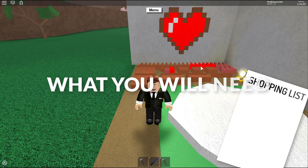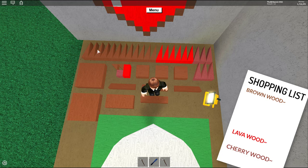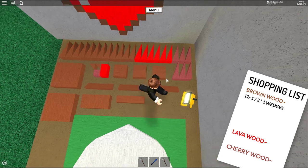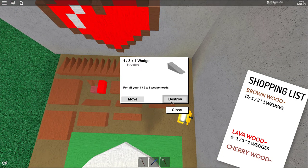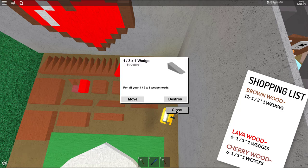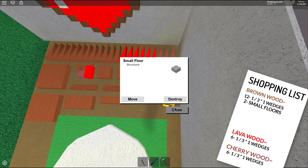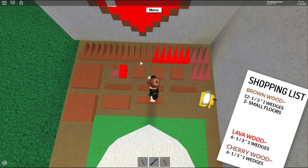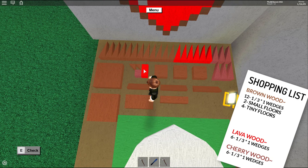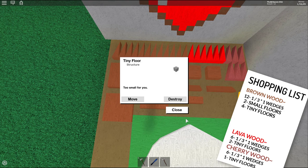For this build you are going to need the following: twelve brown one-by-three-by-one wedges, six lava wood one-by-three-by-one wedges, six cherry wood one-by-three-by-one wedges, then two small floors of the same brown wood, four tiny floors of brown wood, two tiny floors of lava wood, and one tiny floor of cherry wood.